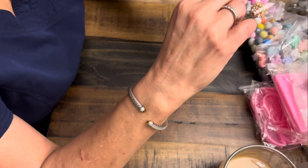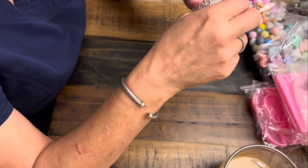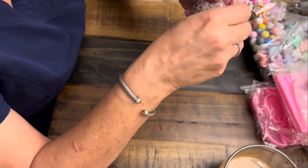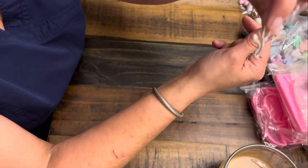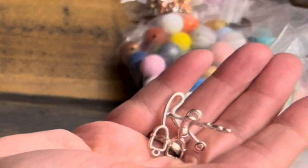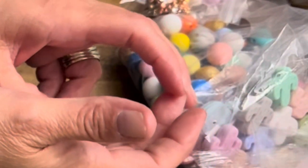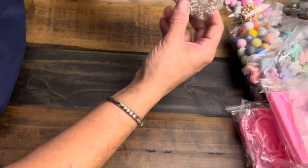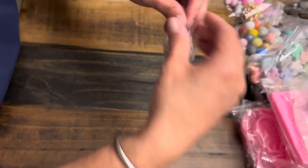You will definitely see these too — they're little stethoscopes. How cute is that little stethoscope? I have a plan for these with a project. These were about a dollar and some change with no shipping fee, and there's a ton of them.